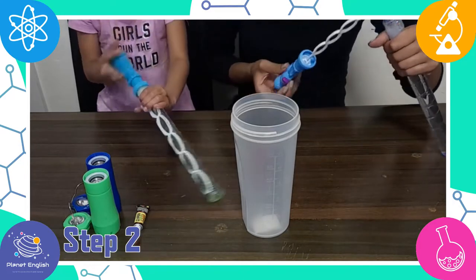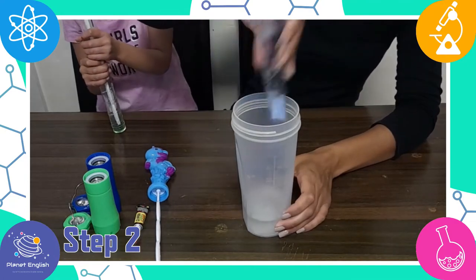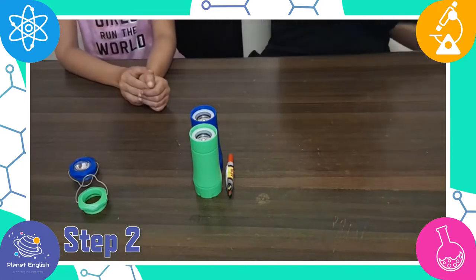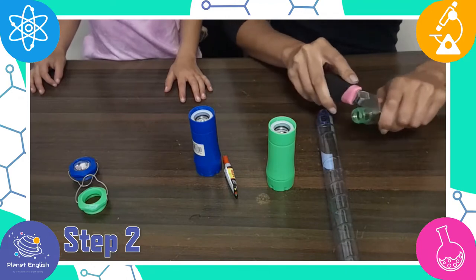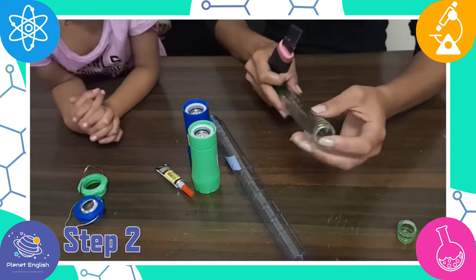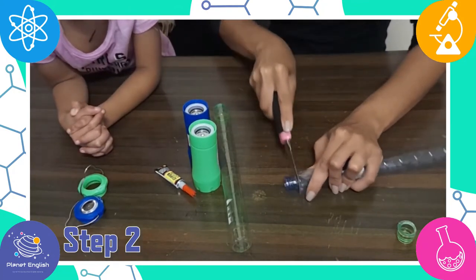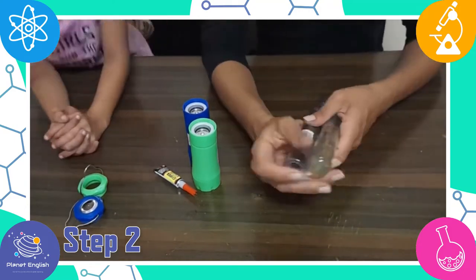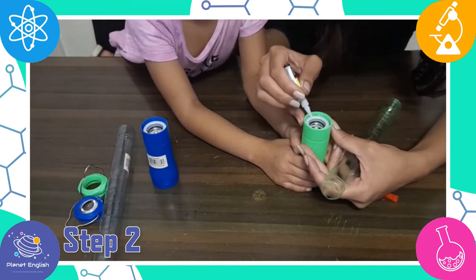Step two: empty all of the bubbles out of the bubble wand for another time. Now slide the top of the flashlight onto the bottom of the bubble wand. Ours is a little too small, so we will be using a cutter to make it bigger. Carefully glue the top of the flashlight around the base of the bubble wand.